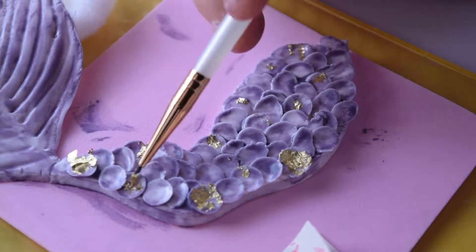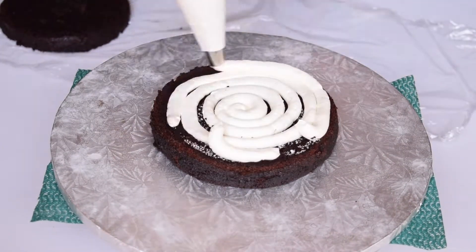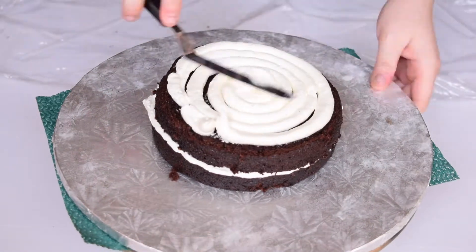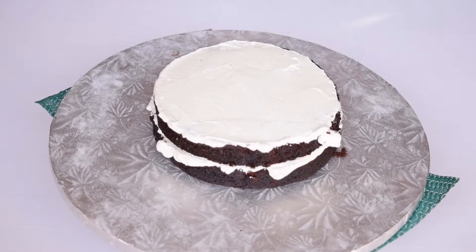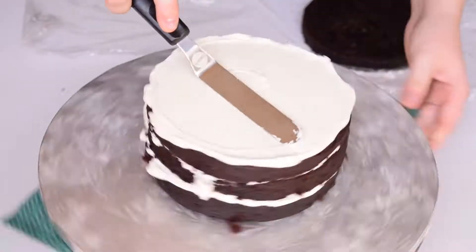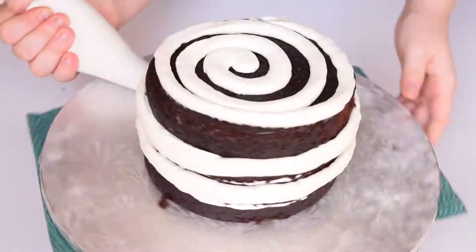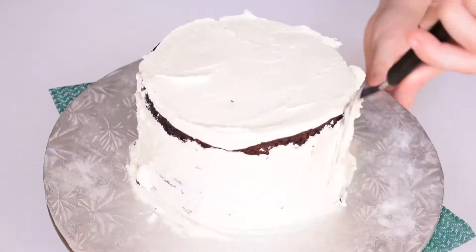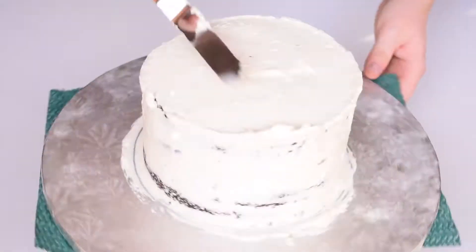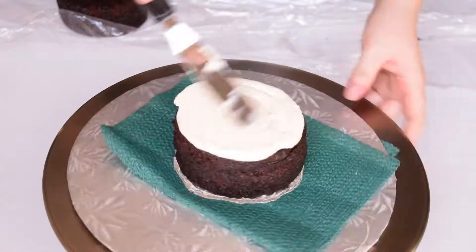Now that the tail is finished, I can get started on icing my cake. Once my cake is stacked, I apply a crumb coat to seal in all the crumbs. I then repeat the same process for the top tier of the cake.